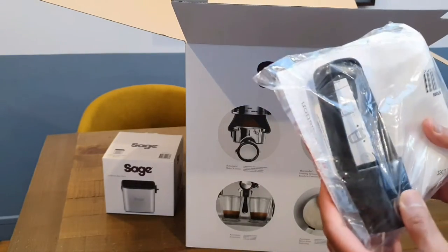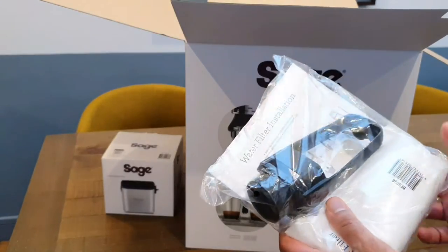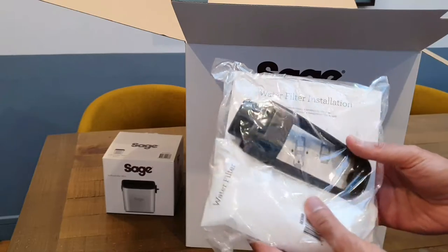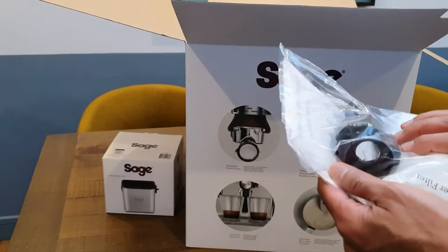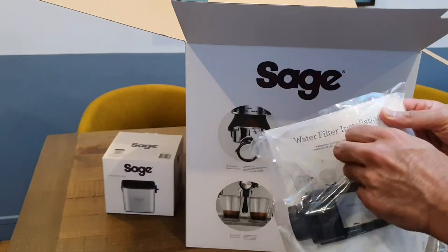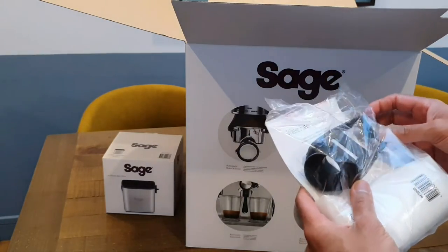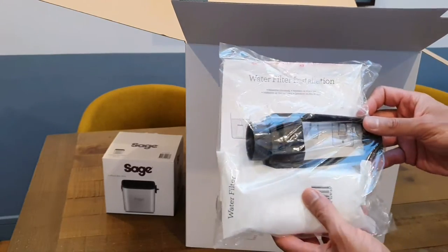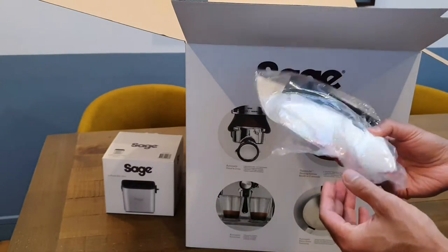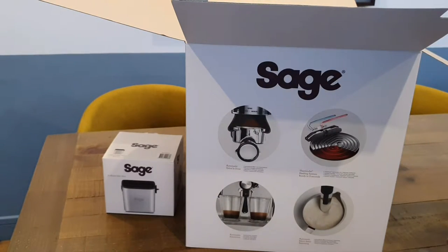I'm not sure what these are yet, so we'll find out. It's a water filter. It's nice to see they've actually got a water filter in this one. The Nespresso machines — also by the Sage brand that I have, the Creatista — don't have water filters in them. So it's nice to see that a machine like this does actually have a water filter in there. It probably helps stop scale buildup in the actual appliance and may prolong the life of the kit a little bit.